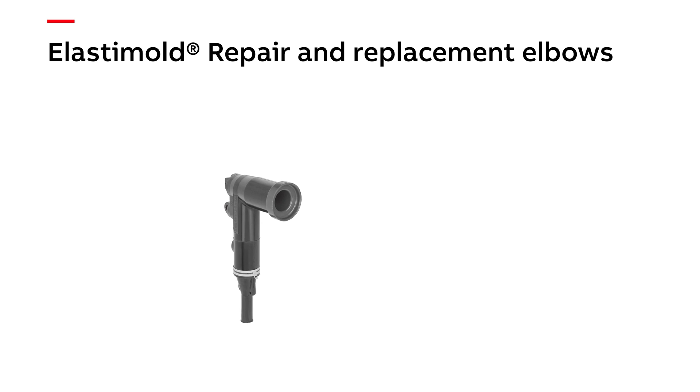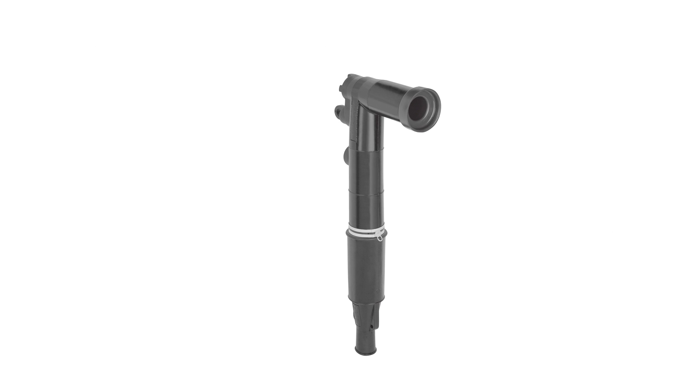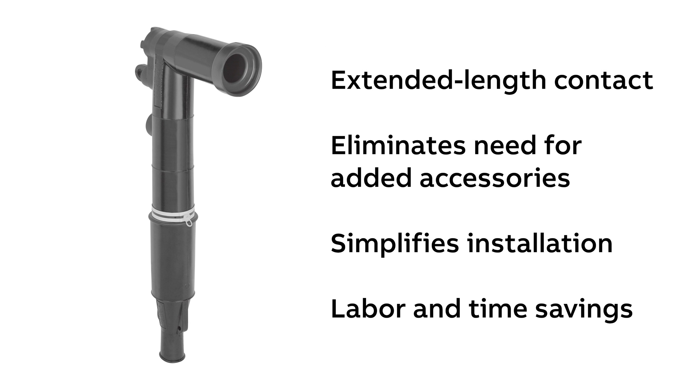I mentioned elbows, but let's talk about repair and replacement elbows, which are a bit different. Let's say you're replacing switchgear and the new switchgear connection points aren't in the same place as the old switchgear, and now you find yourself in a situation where your cables don't quite reach. Elastomold replacement elbows are made for this — they give you that extra length you need so you don't have to splice or pull the cable.